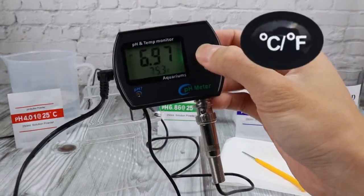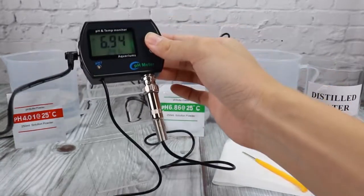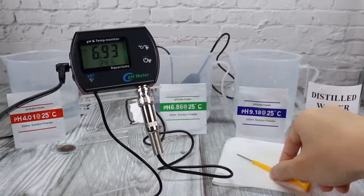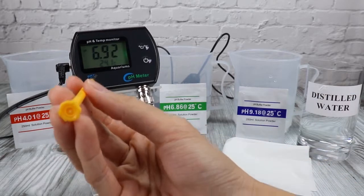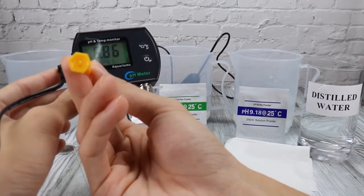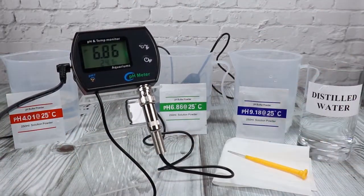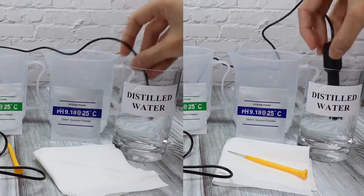You can change the temperature unit by pressing this button. Once the reading is stable, turn the calibration trimmer until the display shows 6.86. Please note that it is acceptable if the display value is within the error range.